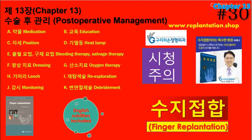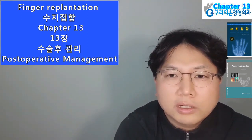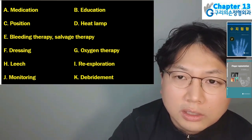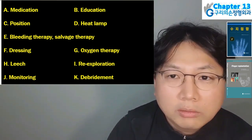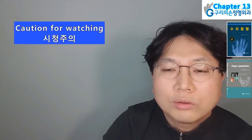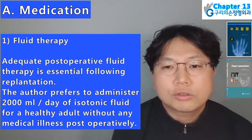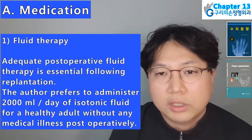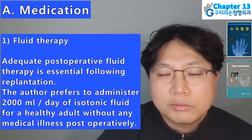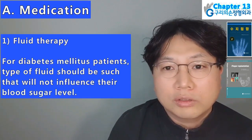Hello, I am Hyun Chul Park. Today I will present Finger Replantation Book, Chapter 13, covering: A. Medication; B. Education; C. Position; D. Heat lamp; E. Bleeding/Salvage therapy; F. Dressing; G. Oxygen therapy; H. Leech; I. Re-exploration; J. Monitoring; K. Debridement. First, fluid therapy: adequate post-operative fluid therapy is essential following replantation. The author prefers to administer 2,000 mL/day of isotonic fluid for a healthy adult without medical illness post-operatively. For diabetes mellitus patients, the type of fluid should not influence blood sugar level. Second, intravenous heparin: heparin has a short half-life and powerful pharmacological effect. For an average adult, 1,000 IU/hour is the standard dose; in low body weight patients, 500 IU/hour or 2,000 IU/4 hours can be administered. The use of heparin often causes elevation of hepatic enzymes and thrombocytopenia, so periodic blood testing is necessary.